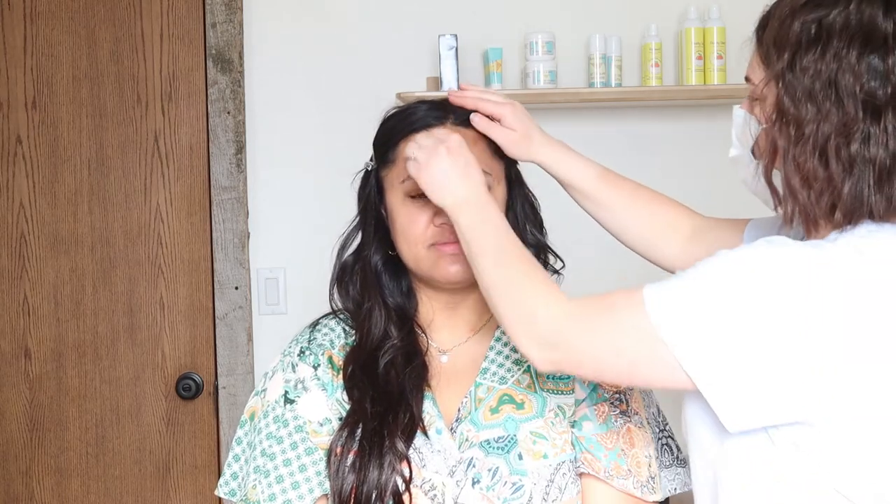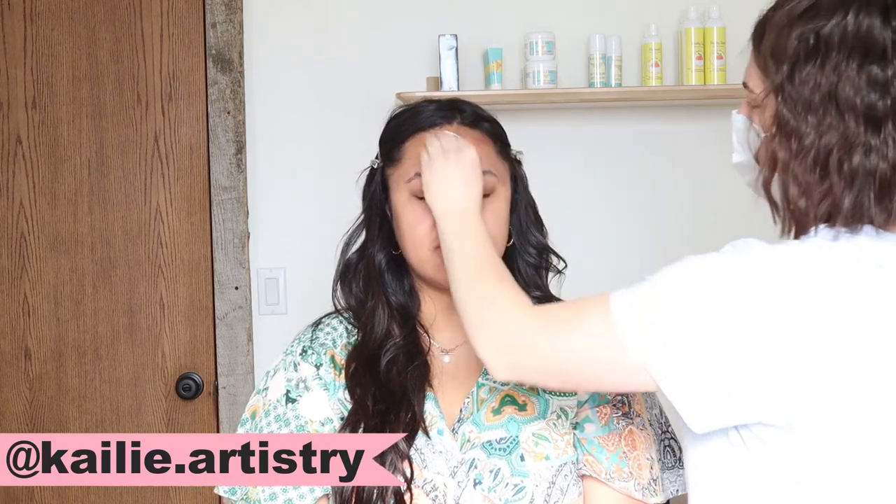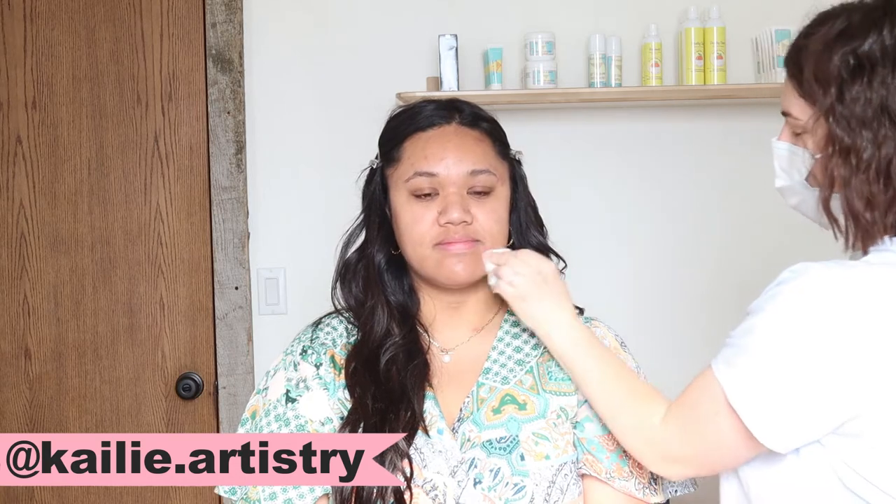Hello, my name is Kaylee and welcome to my channel. I am a professional freelance makeup artist and I am so excited because I get to do the beautiful Amalia's makeup today. I love how this look turned out.